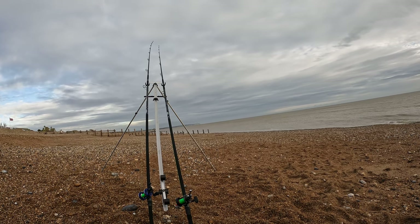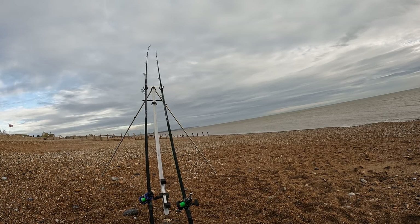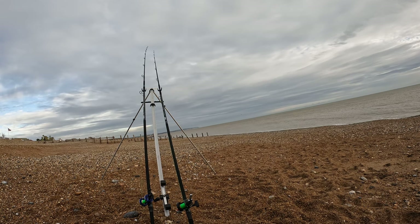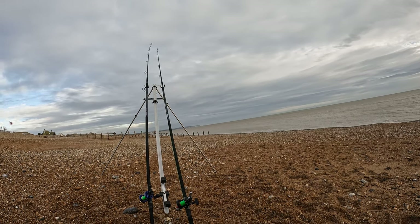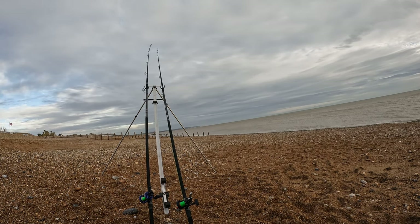Bite on the left hand rod - oh it's getting exciting, it's going to be another whiting! If you've got kids who like fishing it's definitely the time to bring them down to the beach - make sure you wrap them up warm so they don't get bored and cold. But there are plenty of whiting out here in the sea.